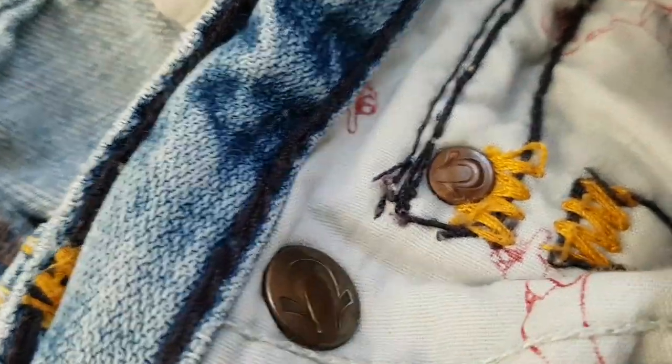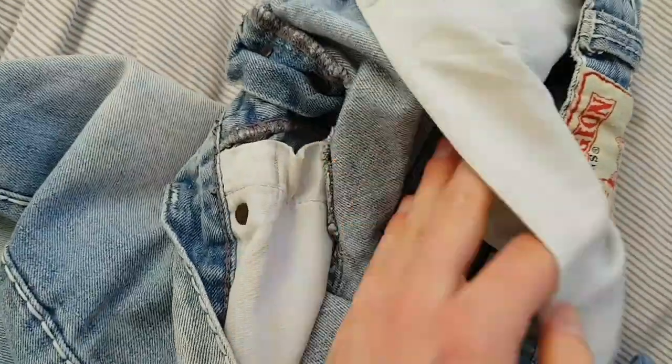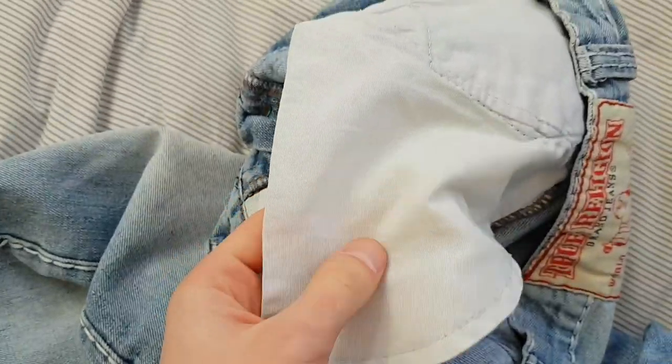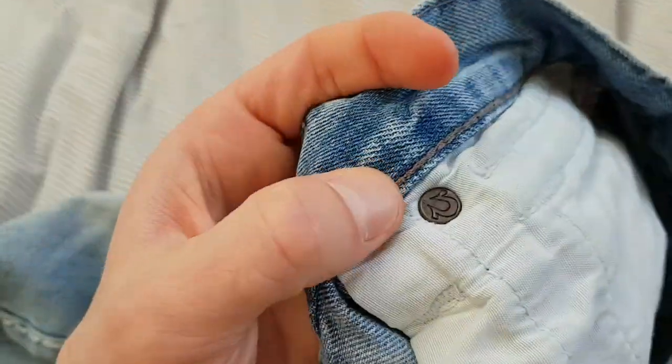An even bigger giveaway: you can see the Buddha stamps inside the pockets on the real one, and on the fake one — nothing. It's just a regular pocket. This is the first thing I noticed. I looked here and thought, 'Oh, this is real,' but it's not.